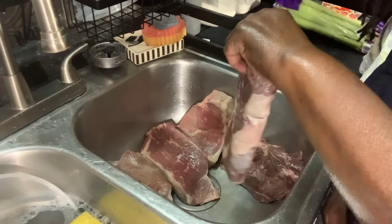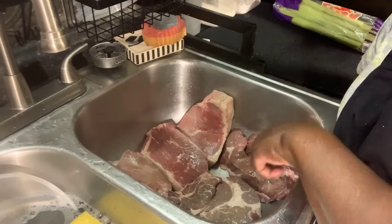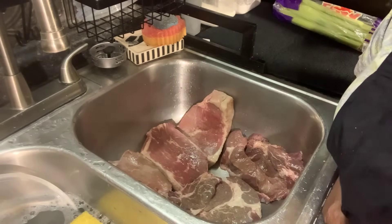I've got five beef roasts in here — they're pretty thick. I just washed them and now I'm going to put them in the slow cooker. Someone asked me about the plastic bag in my slow cooker — it's called a slow cooker liner. It comes in a box like this, and it looks like this when you put it in.